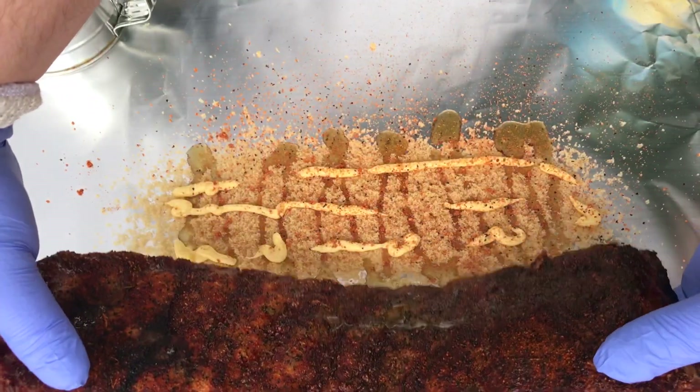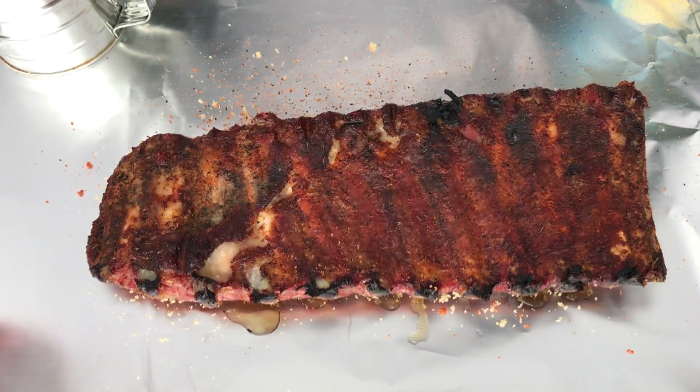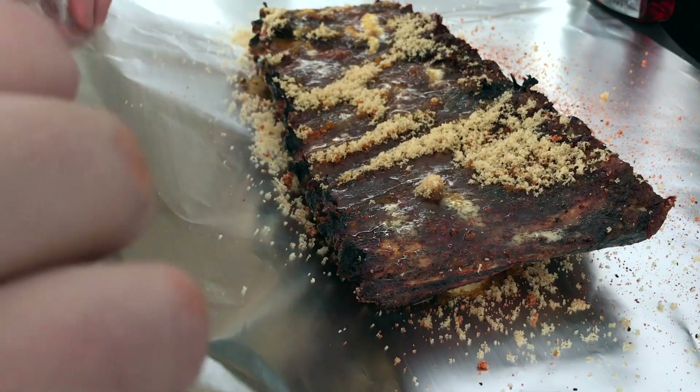At the two-hour mark, we're going to go ahead and wrap these ribs using some brown sugar, some parkay butter, and some agave nectar on both sides of the ribs. We're going to wrap them up tight in two layers of foil and put them right back on the cooker.